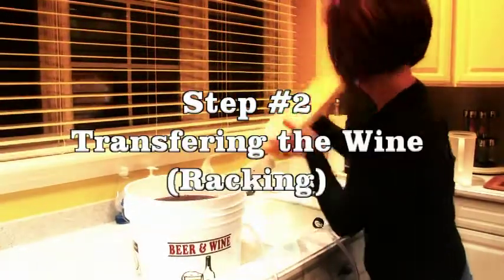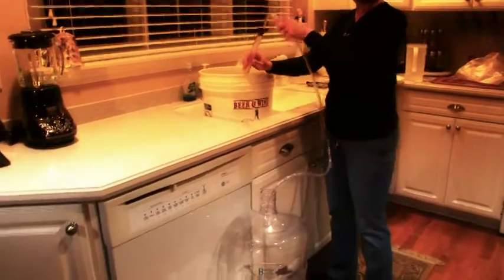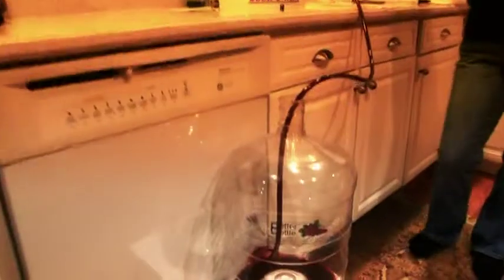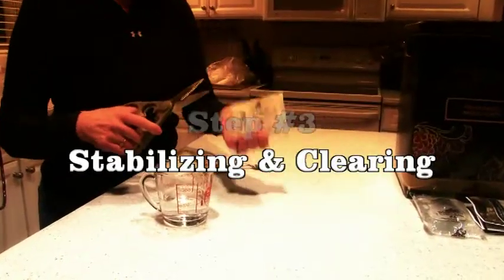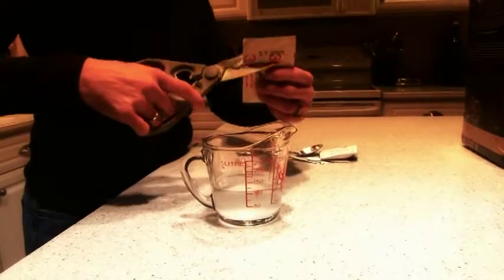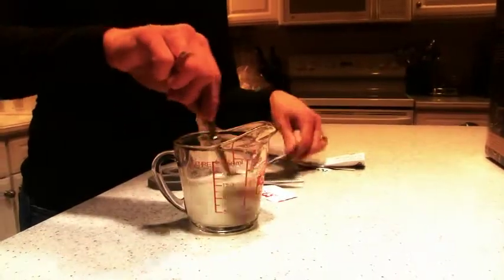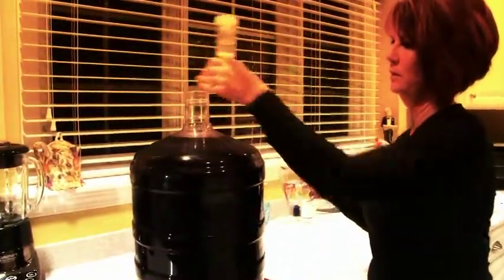After five to seven days, it's time to transfer your wine into a clean and sanitized carboy. In step number three, we're going to add our remaining packets, packets two and three, stirred into a half a cup of warm water, and we're going to pour those into our carboy.